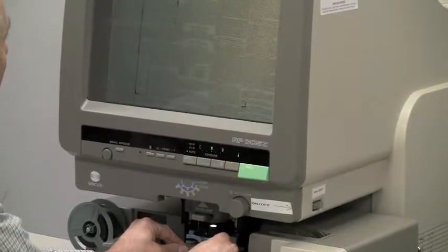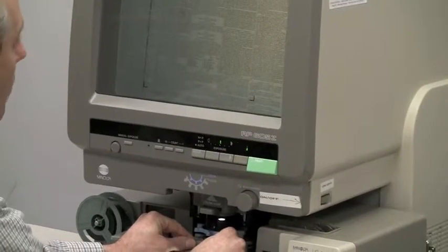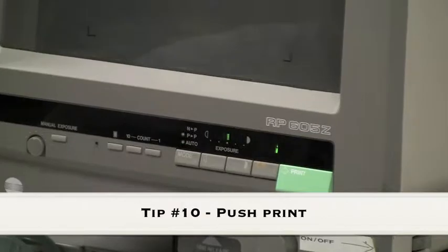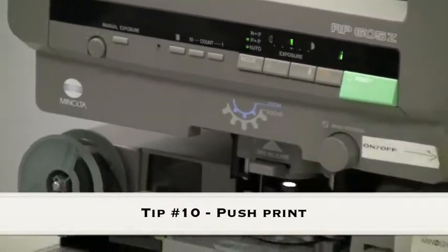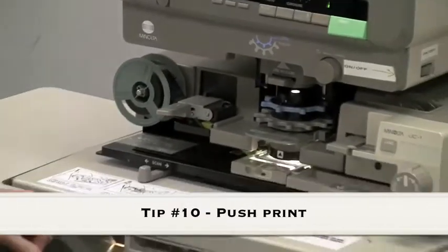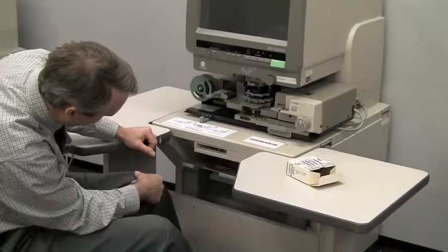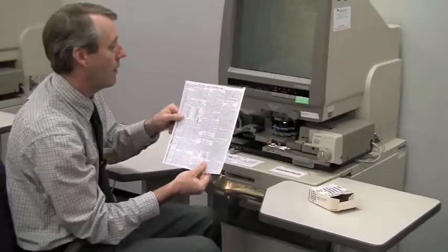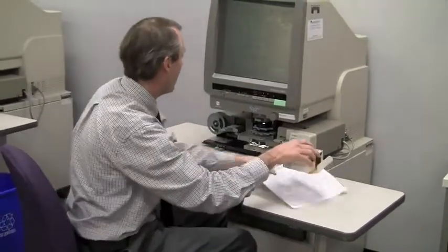I focus the image. That's the article that I want, so I'm going to push print.